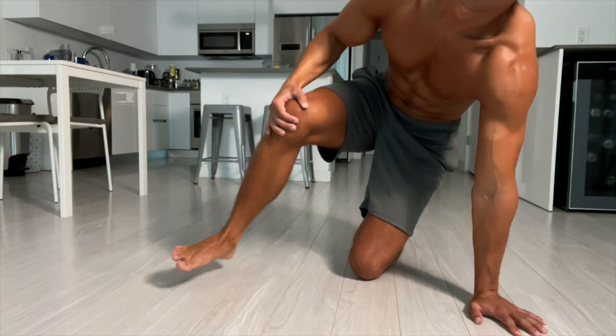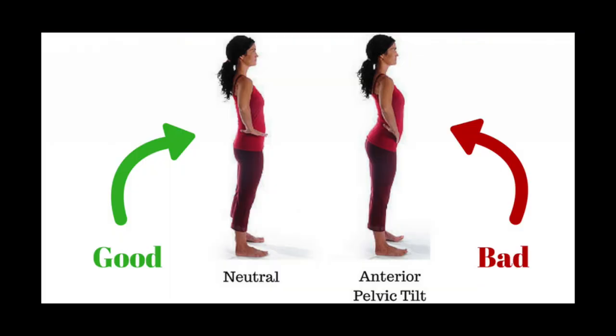What if I tell you that with only one exercise you can fix all your lower body mobility problems? Tight ankles, painful knees, anterior pelvic tilt — which affects your posture and causes lower back pain. You can fix all these with only one exercise. Stay with me and I'll show you which one it is.